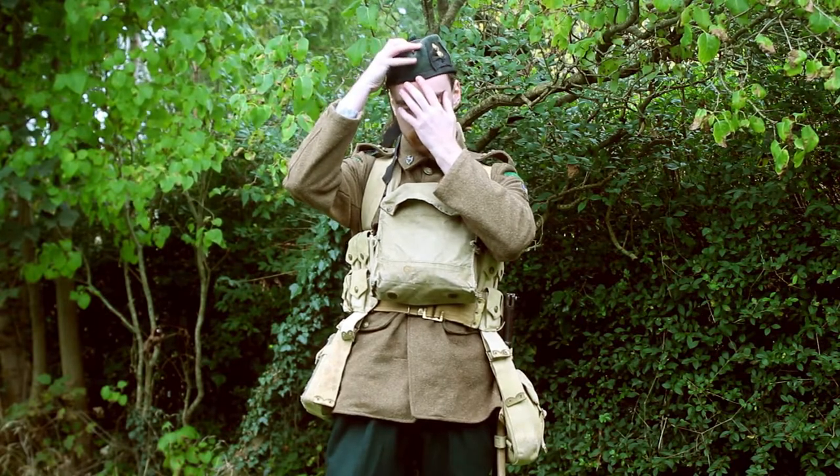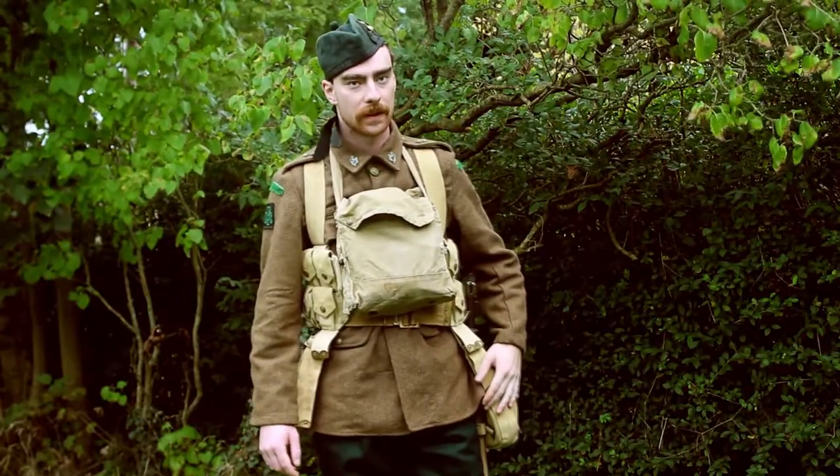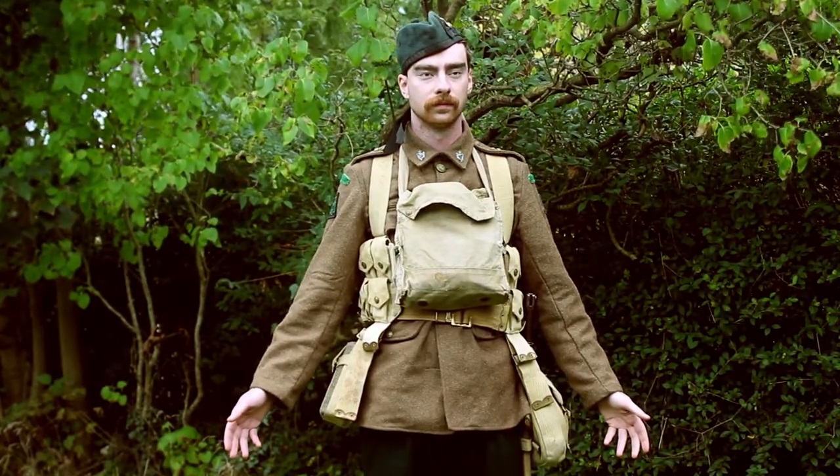First, we have the Glengarry, common in Irish and Scottish regiments. It has to be tilted on the right hand side of the head, just to the right of your nose line.